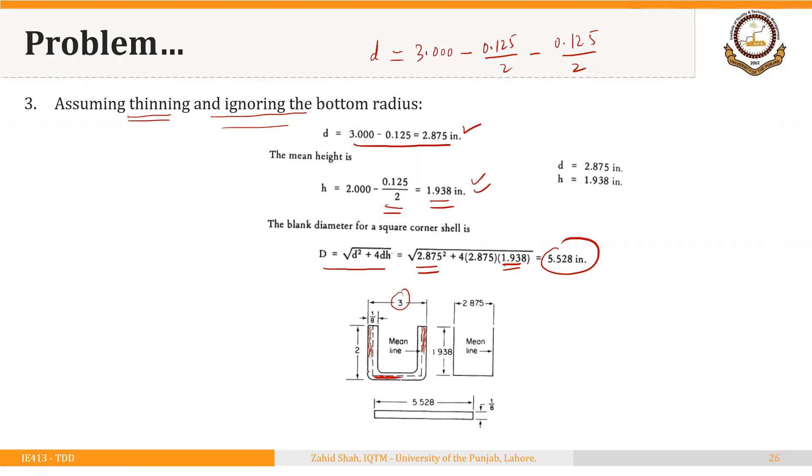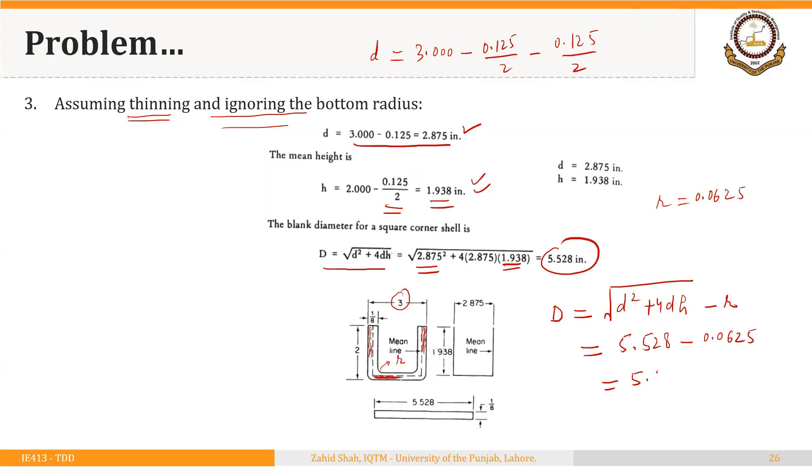If we also assume a corner radius of 0.0625 inches — that is, assuming both thinning and an internal radius — then the blank diameter equals √(D² + 4DH) minus R, where D and H are the mean diameter and mean height. This gives 5.528 minus 0.0625, so the diameter of the starting blank is approximately 5.465 inches.